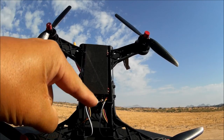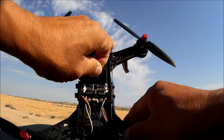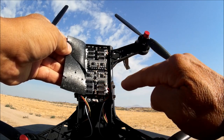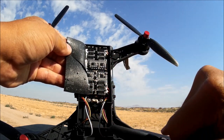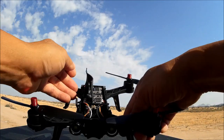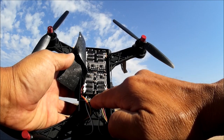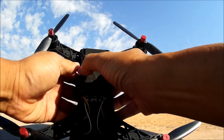Inside, here are the all-in-one ESCs. The wires run directly from the ESCs out to the arms and to the motors. Underneath is the power distribution board, and there's a small port to attach and power your all-in-one camera. Let me put the foam back in place.